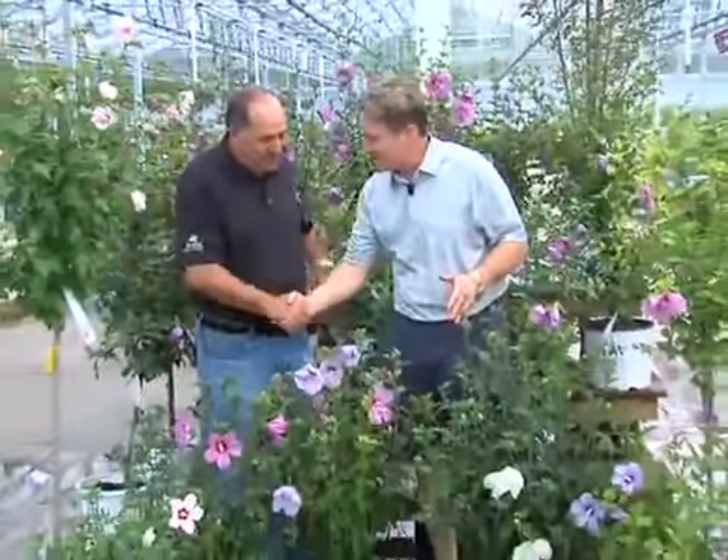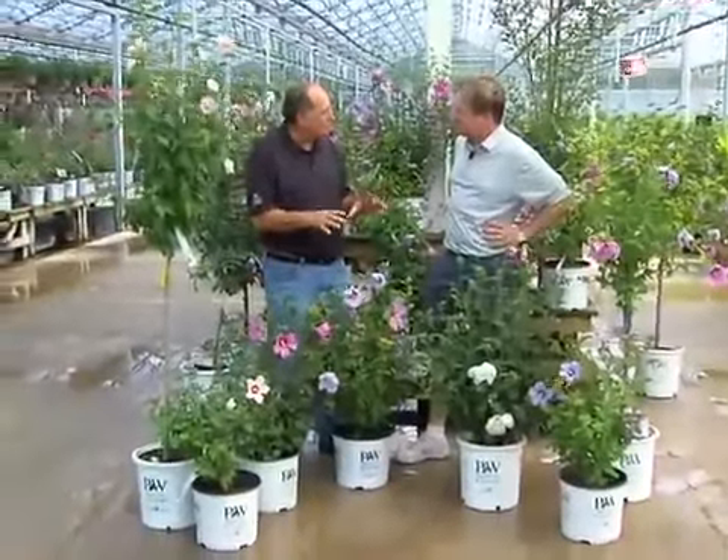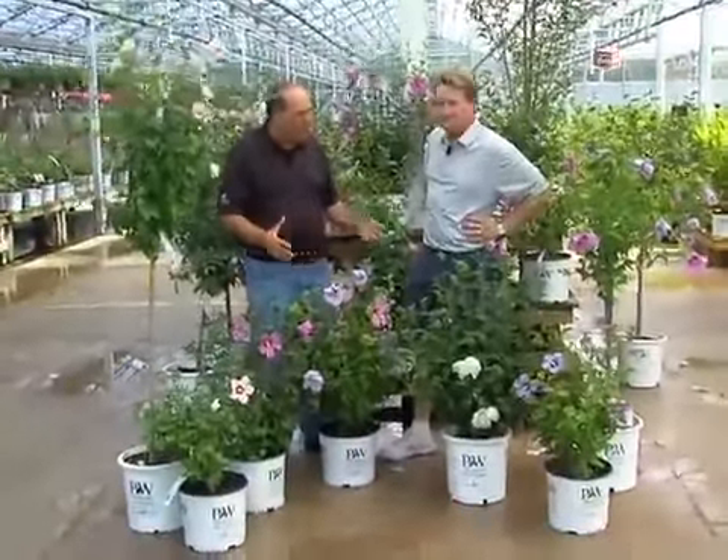I remember these at my grandmother's house as a small child, Angelo — the Rose of Sharon plant. But a lot has changed. You bet. As you can see, it used to be just the doubles and just one or two singles. Now we have all different varieties.